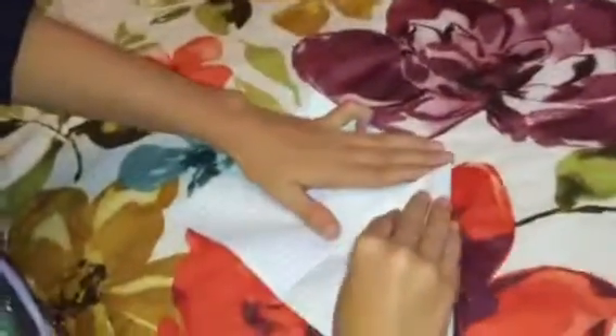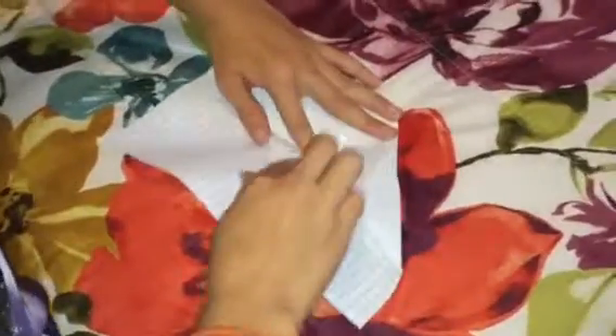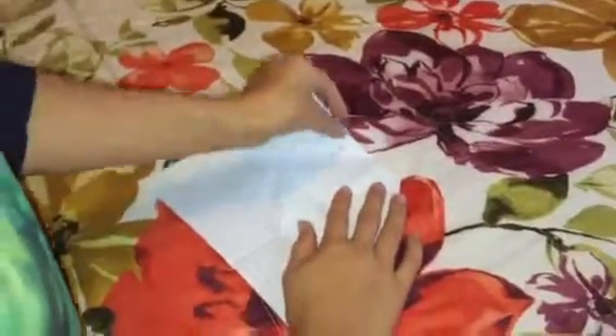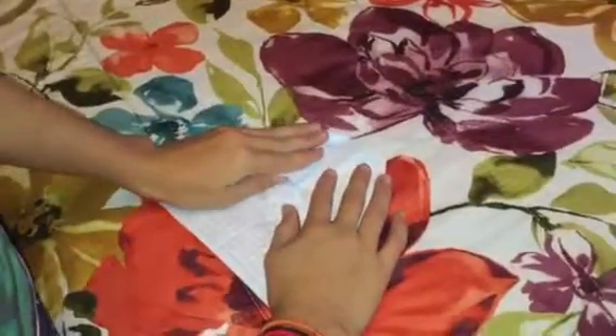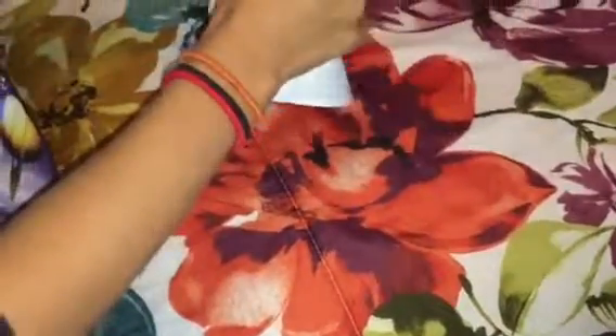So you fold this corner onto the middle and keep it so there's like a little tabby thing. And then you fold the tab thing up so it covers the two corners that you folded down.